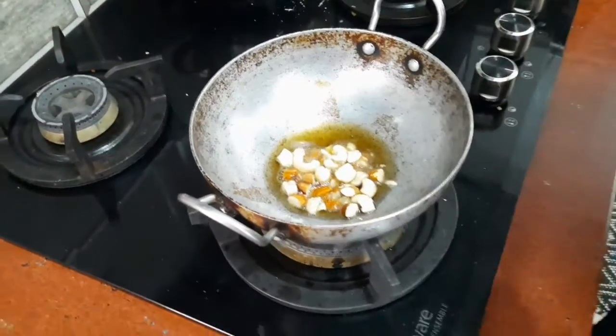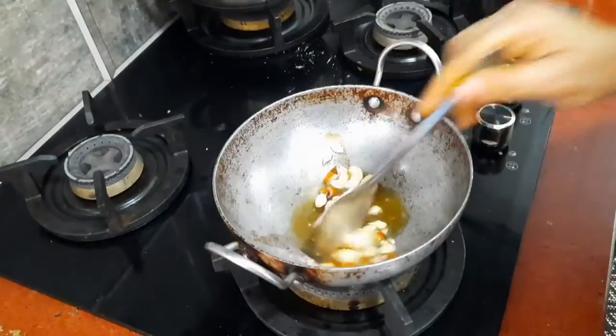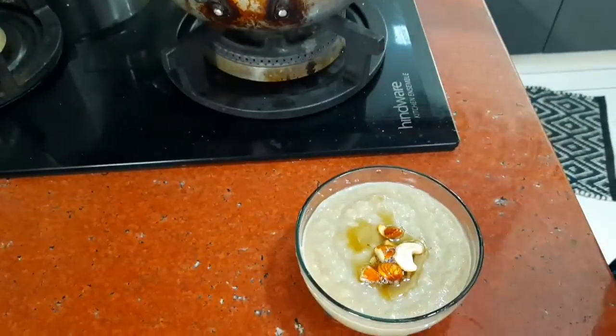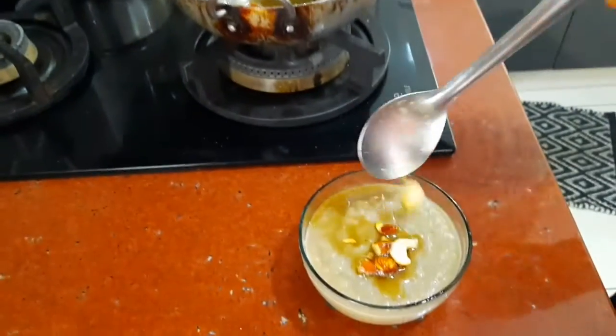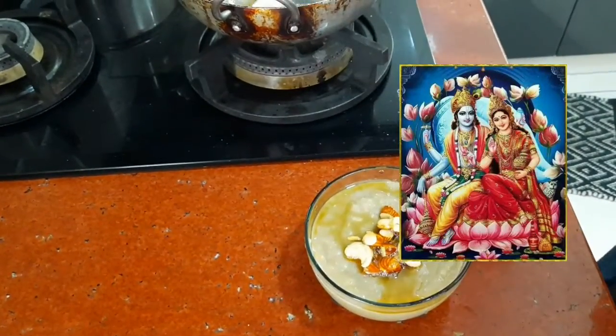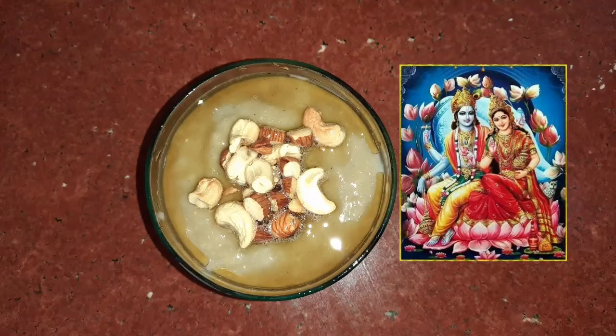Finally, fry nuts in ghee and add them into the Pongal. I first make an offering to God, then enjoy it myself. Healthy sweet Pongal is now ready to eat!